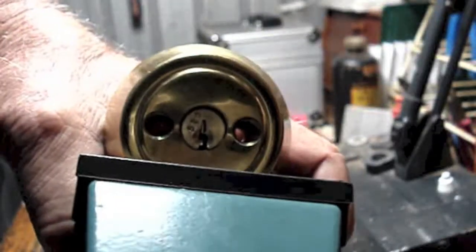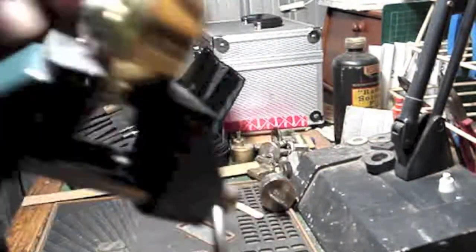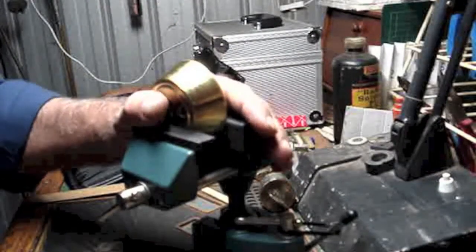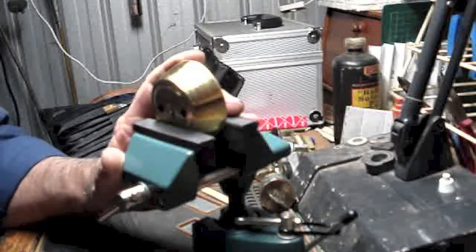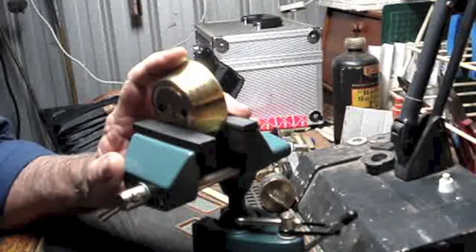Here we have an unbranded 5-pin rim cylinder with no identification on it. The 5 driver pins are just standard drivers.